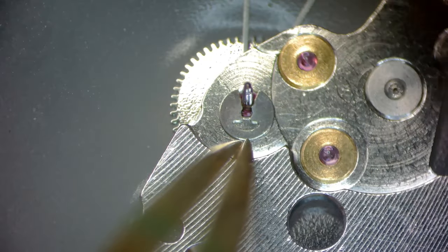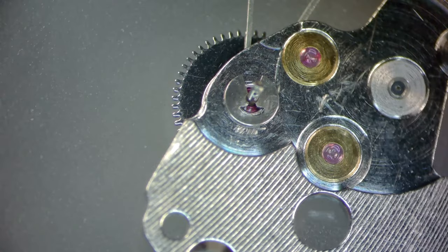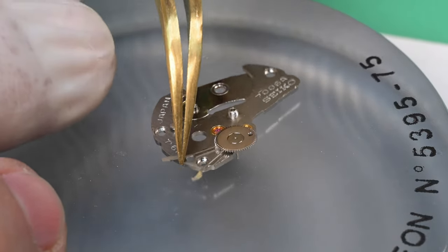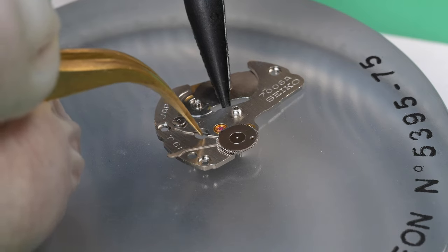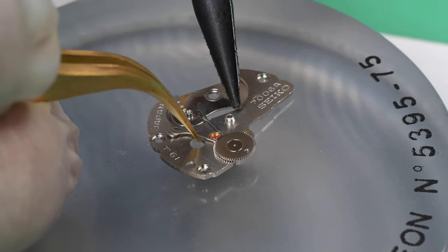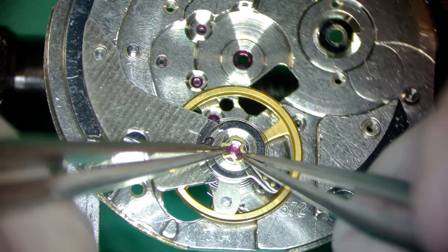I'm not a fan of using tweezers on each side of the spring and squeezing to set that spring in — I know a lot of people do it that way, but I've had a spring or two pop off doing that. I just like pushing it in from one side and holding it down. While I move this paw lever back over the bridge, I'm very aware that the pinion or pivot for that first reduction wheel is pressing against the movement cushion, so I'm using the lightest pressure. The good news is aside from the second reduction wheel and the barrel bridge, we don't have to oil any jewels or that first reduction wheel once it's installed on the watch.